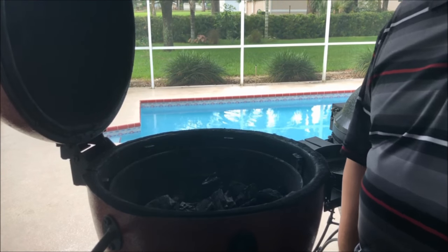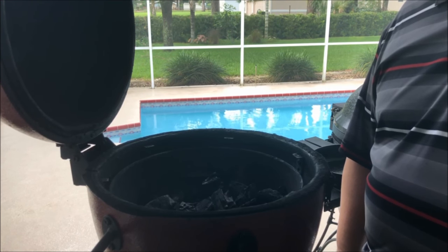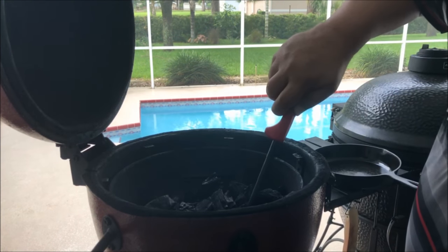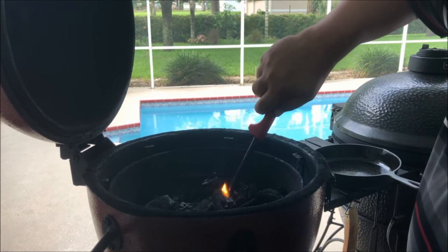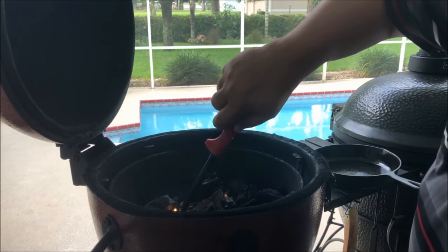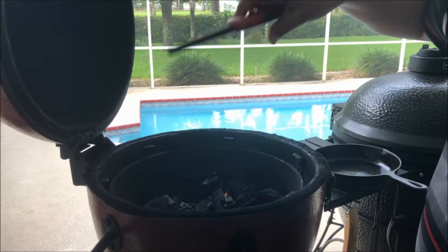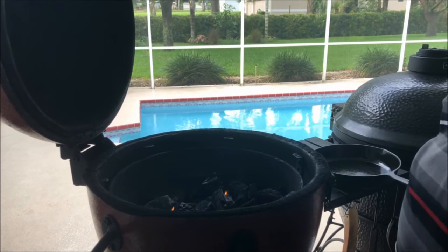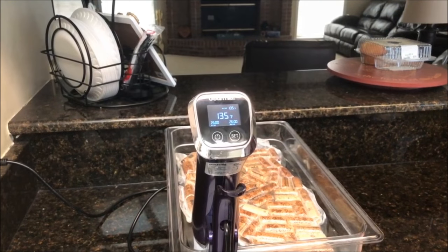The top round is about ready to be done in the sous vide — about another 15 minutes. So I'm going to go ahead and light my Acorn Junior here. I've got lump charcoal in there and my fire starters already in place. I'm going to get this fire lit — it won't take very long to get up to five or six hundred degrees.